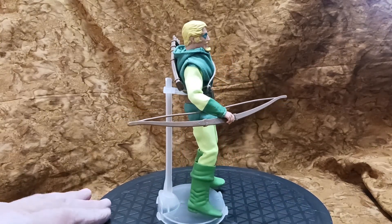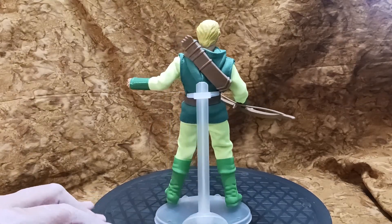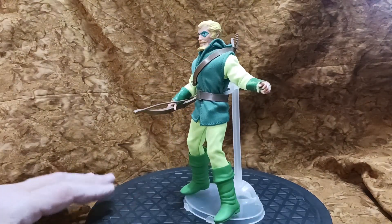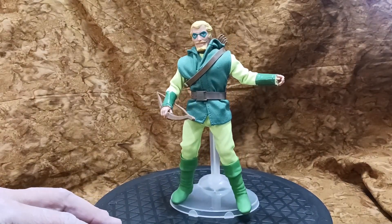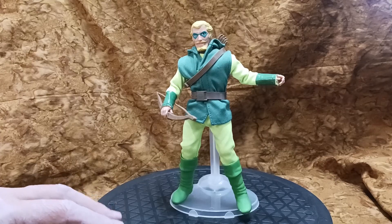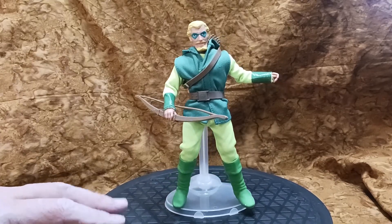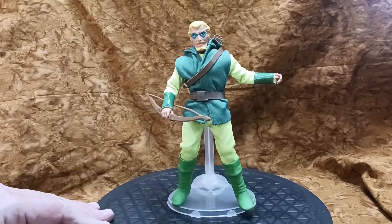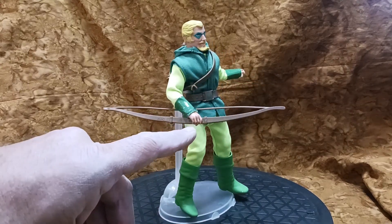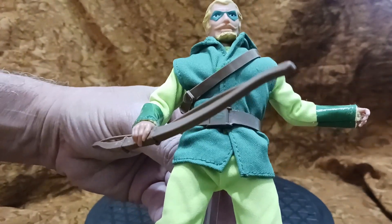Out of the box he looks amazing — look at that profile! These new Migo bodies have 24 points of articulation, which is really cool for Green Arrow. He's one of those dynamic superheroes who's always using his agility and speed against his opponents. Love those boots. The hands that Migo uses are great — they have exceptional grasping.